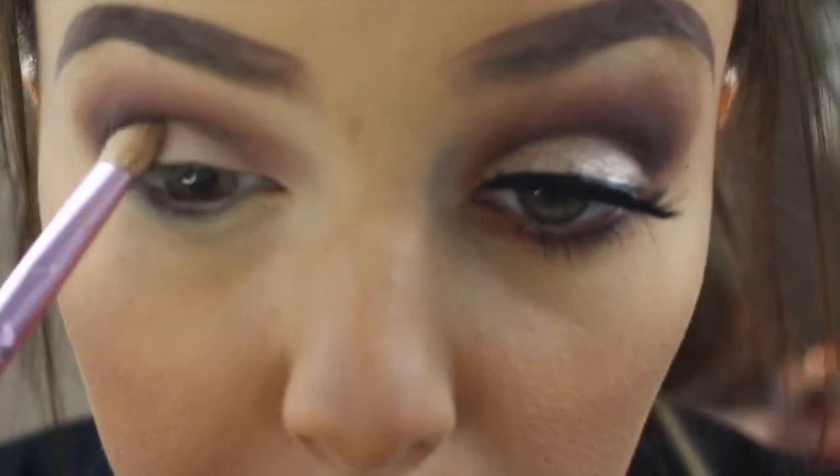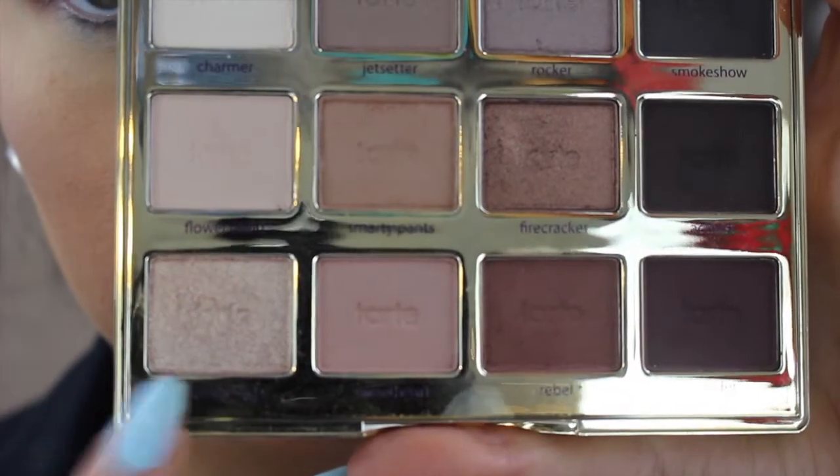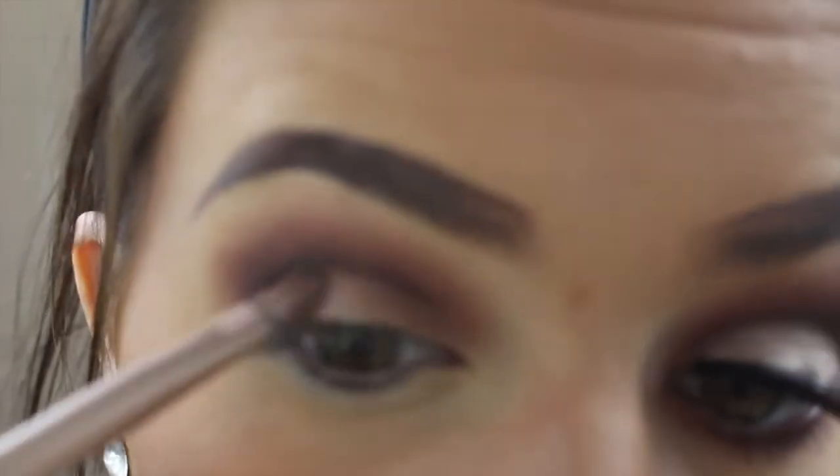Then I'm going in with the shade Charmer and just patting it on top to set it. Then I'm going in with Firecracker, which is a bronze shade, and patting that all over the lid where we put the concealer.